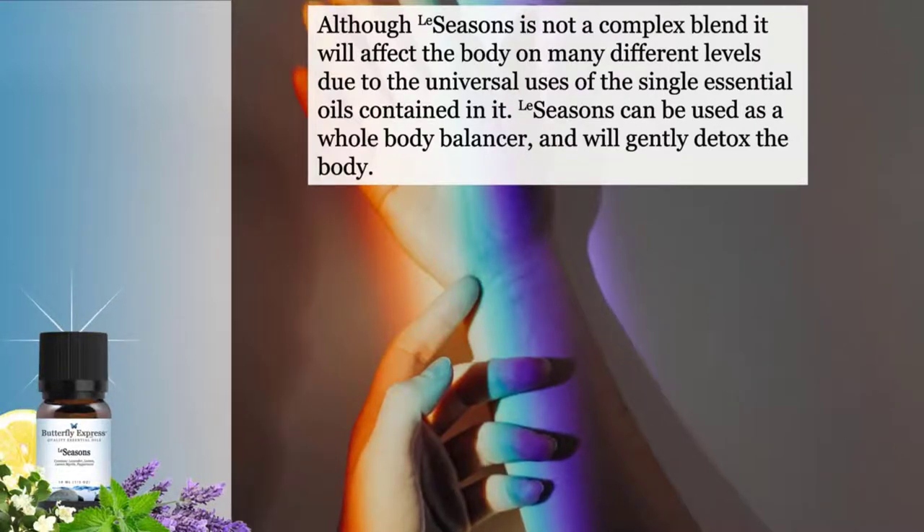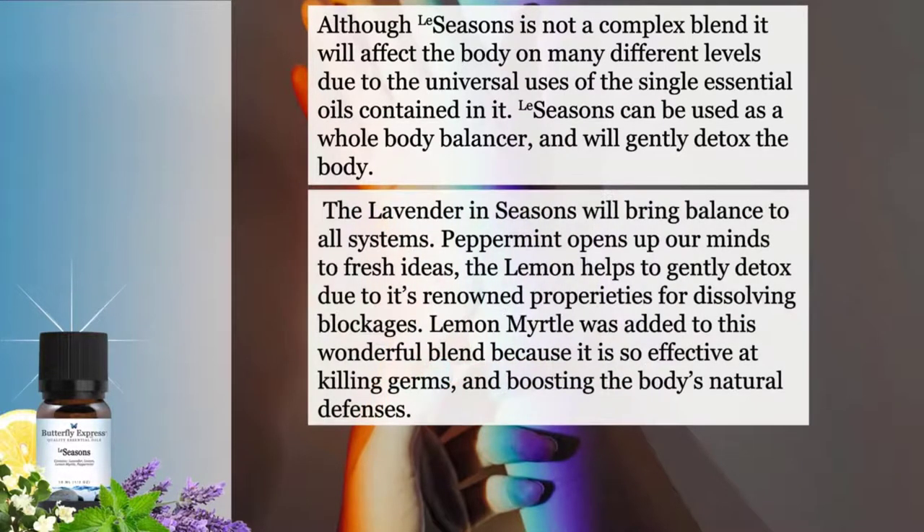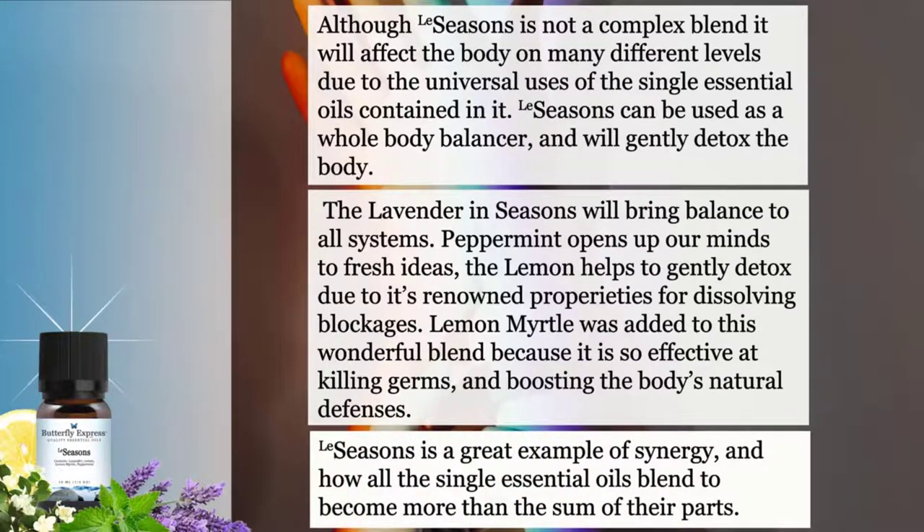Seasons can be used as a whole body balancer and will gently detox the body. The lavender in Seasons will bring balance to all systems. Peppermint opens up our minds to fresh ideas. The lemon helps to gently detox due to its renowned properties for dissolving blockages. Lemon myrtle was added to this wonderful blend because it's so effective at killing germs and boosting the body's natural defenses. Seasons is a great example of synergy and how all the single essential oils blend to become more than the sum of their parts.